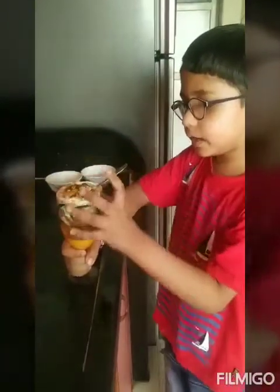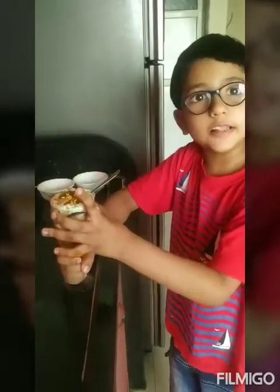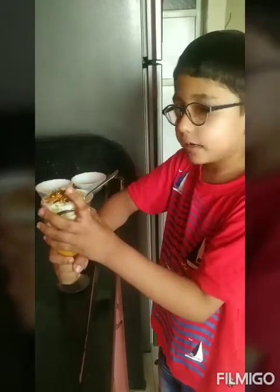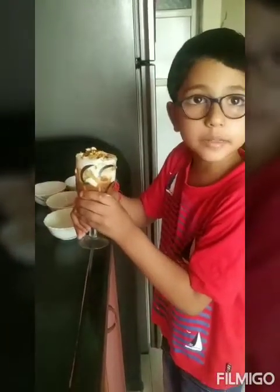Now here is my yummy and tasty fruitful dish. We are going to put it in the fridge for 10 minutes.